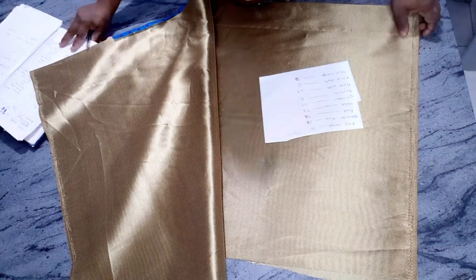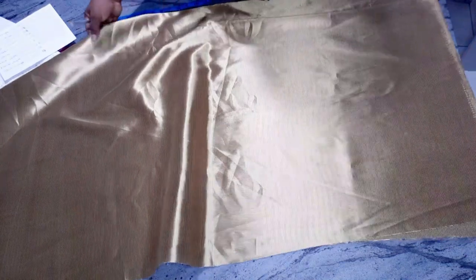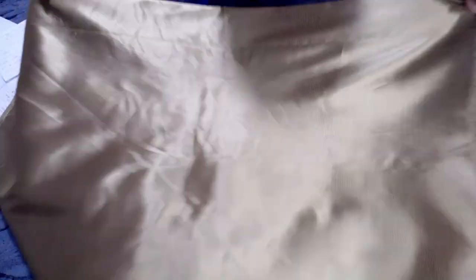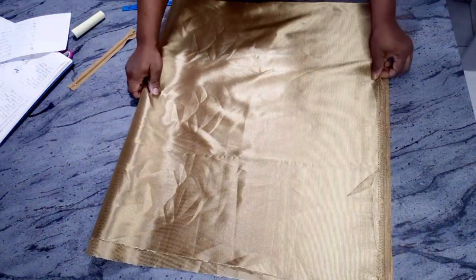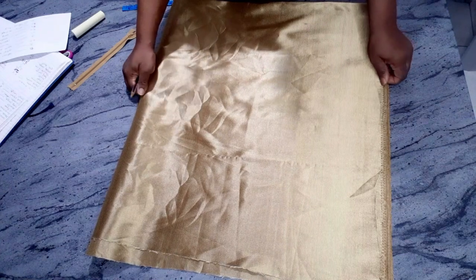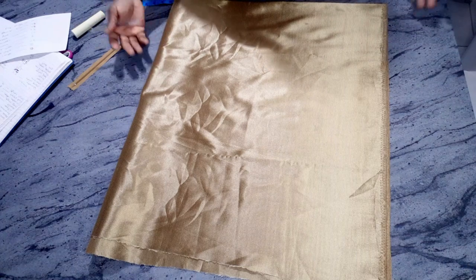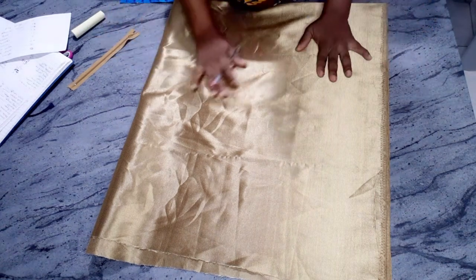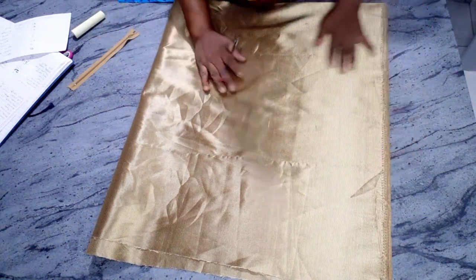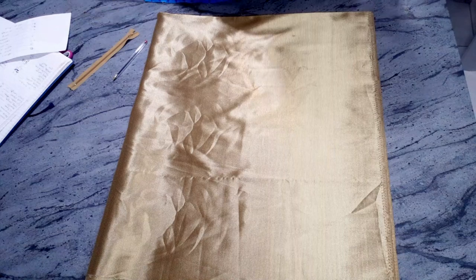The fabric is folded into two, then folded into two again. To get the fullness of the garden skirt — depending on how bulky you want it — you can multiply the waist measurement by two, three, or four. I'll be multiplying mine by four because I want the garden skirt to be very full. Now I will measure from here to here to get the length.